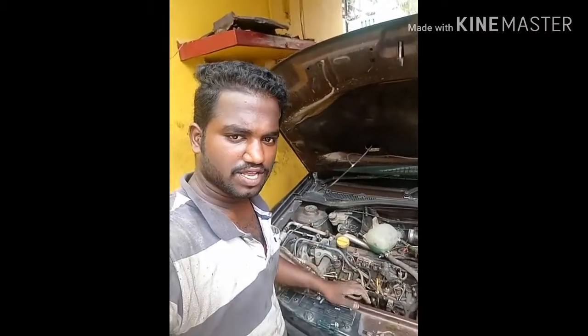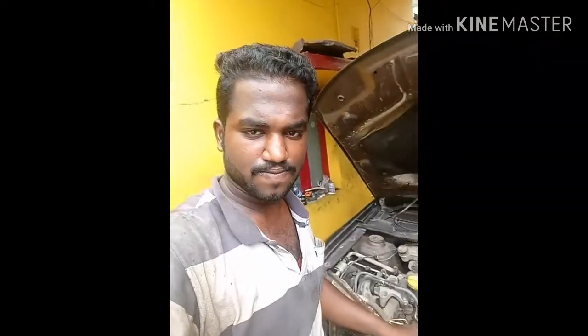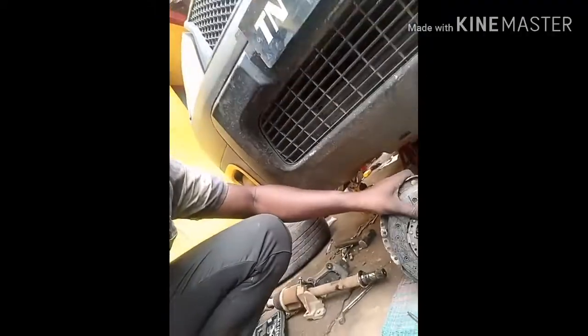Finally remove the gearbox — remove it out from the plate.